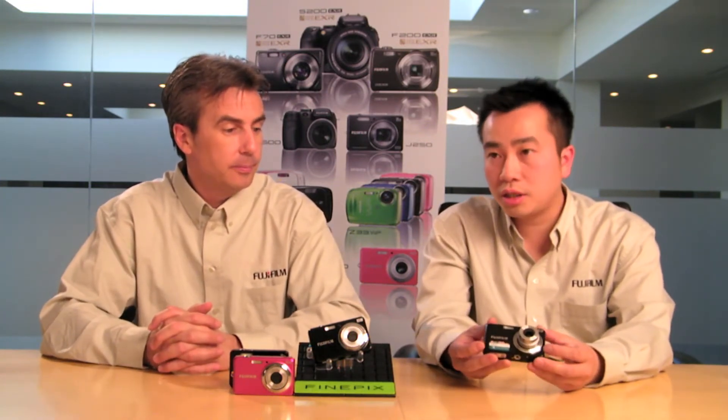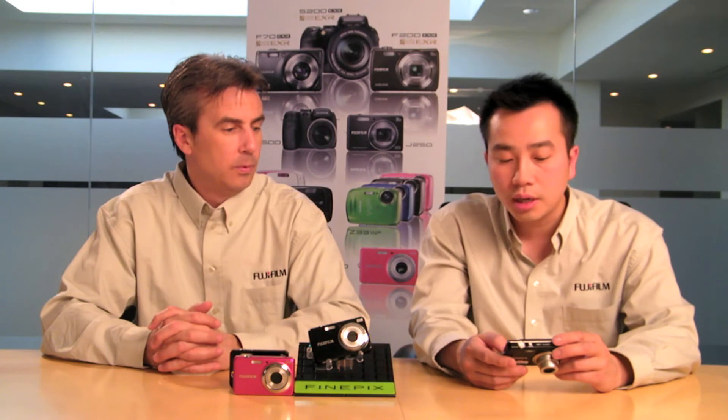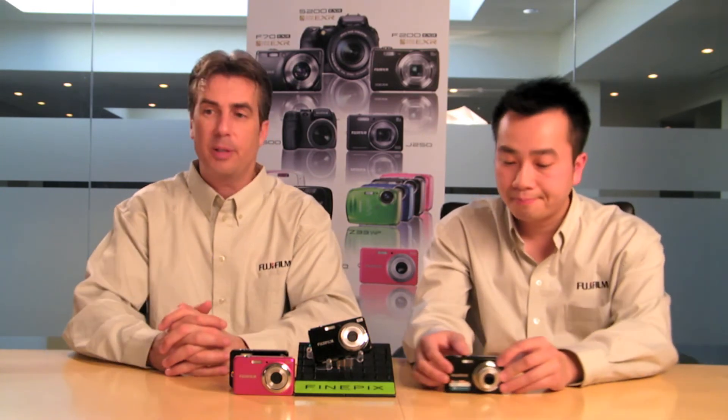With the auto scene mode switching between macro, portrait, and landscape, if you're someone who's picky and wants to select a specific scene, there are actually 17 different scene modes accessible through the shooting mode menu. Options include sports, night tripod, beach, snow, fireworks, sunset, flower, and even a party mode — so you can really put the camera on autopilot. These modes optimize white balance, lighting, and focusing to get the best possible picture for that particular scene.